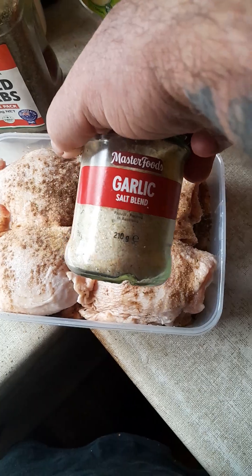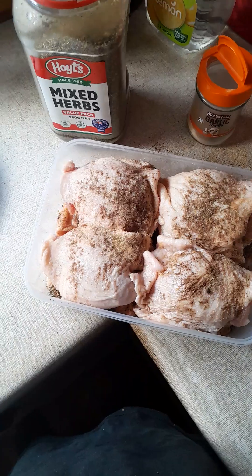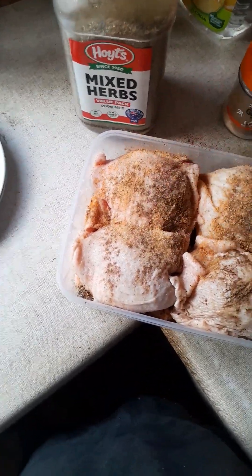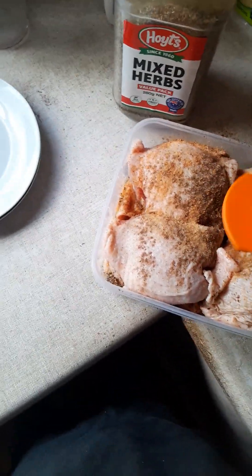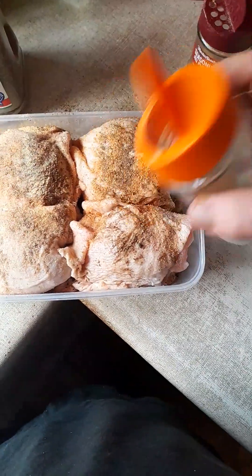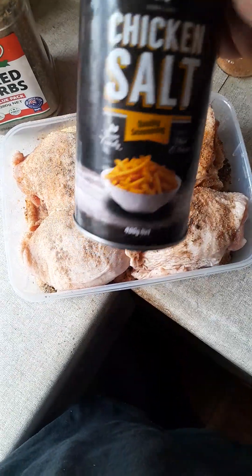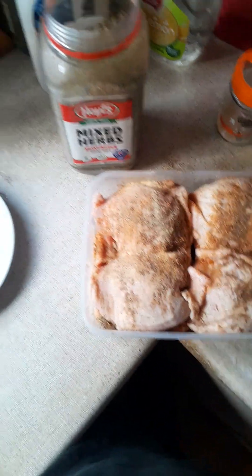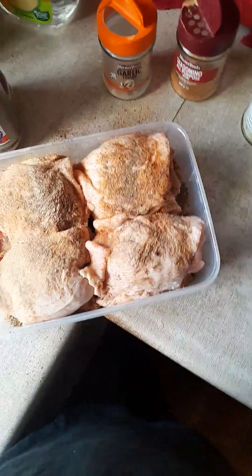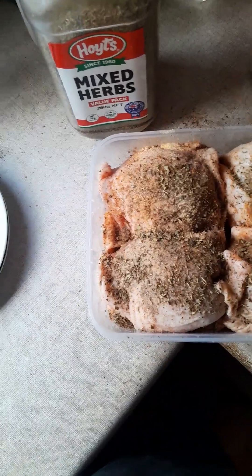I've already shaken down some garlic salt. Now I'll use a bit of season all as well, but do it all lightly. Chicken needs to be well seasoned with all that fat in there — the skin layer and everything. I'll use garlic powder as well, even though I've got garlic in the salt. Another good thing is your regular chicken salt. And if you want to pick up the heat a bit, a little bit of white pepper is good as well. Just grab some mixed herbs and throw that in over the top.